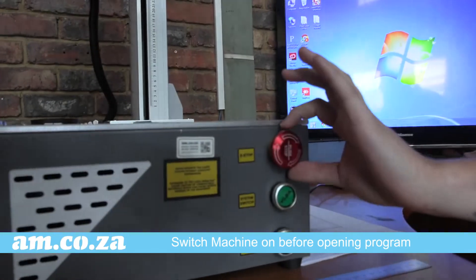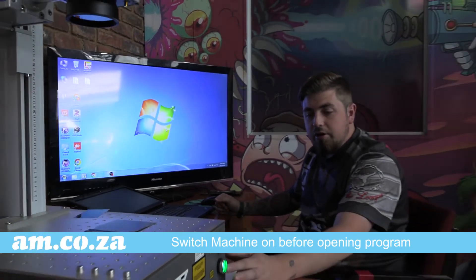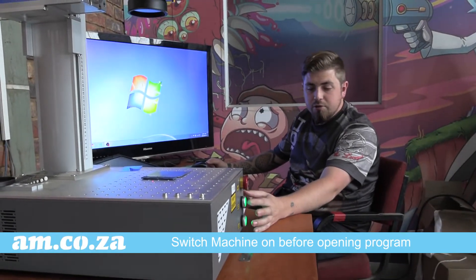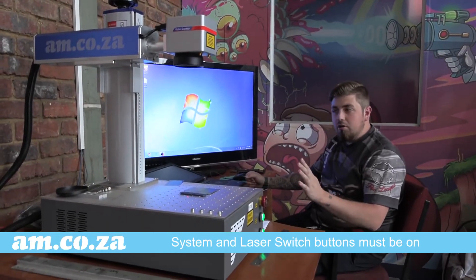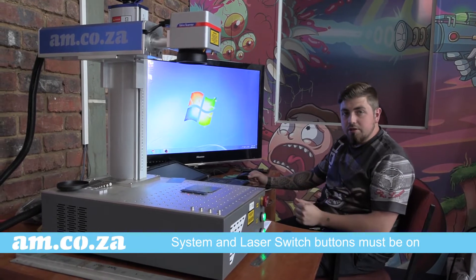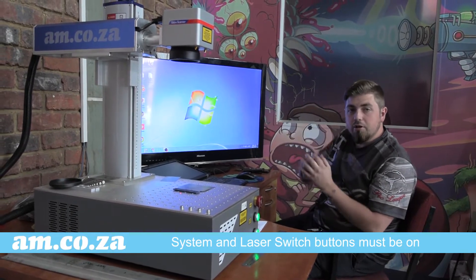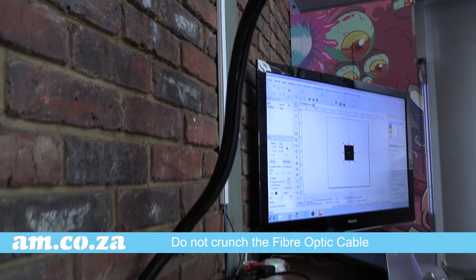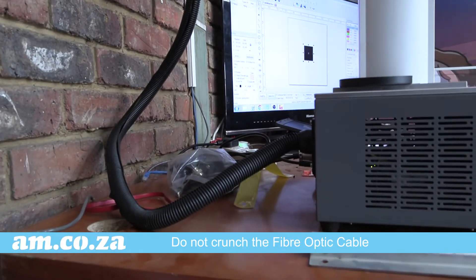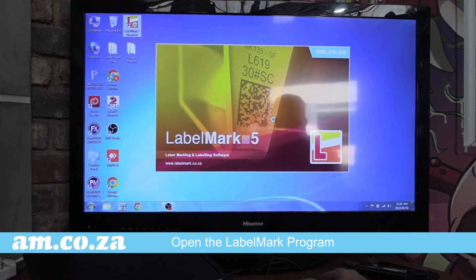Switch our machine on and then we can get started. I've already got my two buttons on at the bottom — our system switch and our laser switch — these both have to be on in order to do anything. Now that our machine is on, you've got to make sure that your fiber optic cable is not being crunched or pinched at the back, otherwise you can damage it quite easily. Make sure there's extra space and it's allowed to stay flat. Now we're going to double click and open up our program.